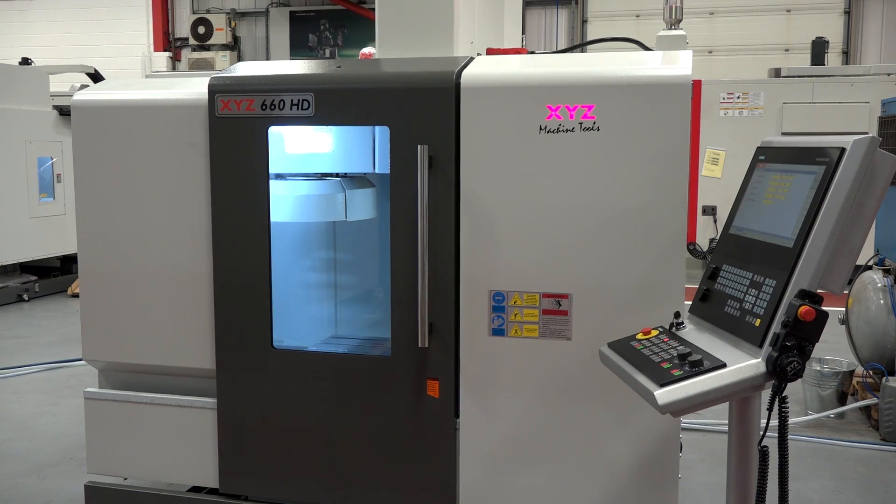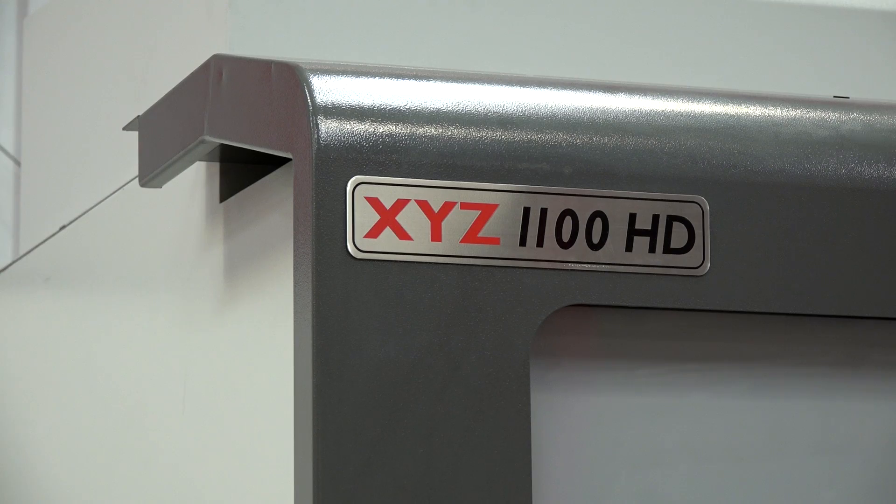Nigel, a bit of an exclusive for us today — the HD models of your vertical machining centres, new to your range. Why have you introduced them? We've had three models in our HD range for a long time: the 560, 710 and 1020, and we wanted a bigger cross travel on all of the machines, so we've introduced a new range: 660mm, 800mm and 1100mm.